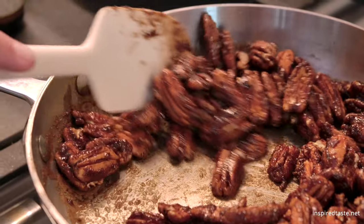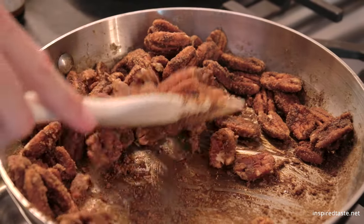If they look a bit dull at first, don't worry, just keep cooking them until they look shiny.